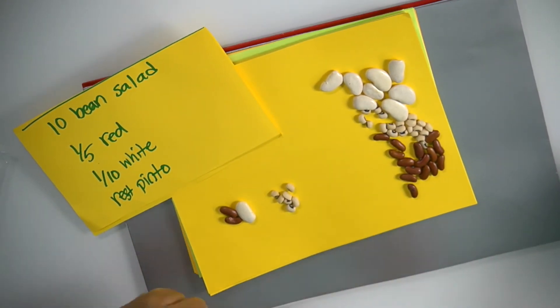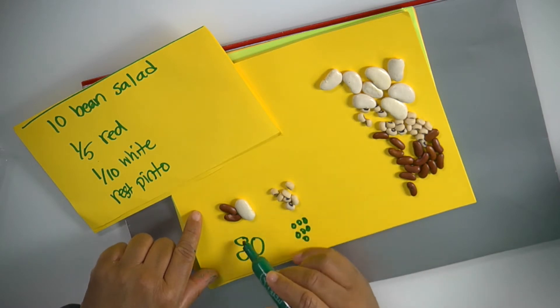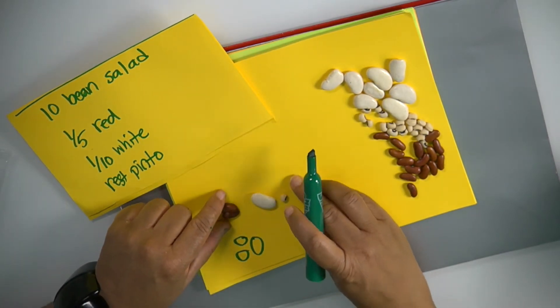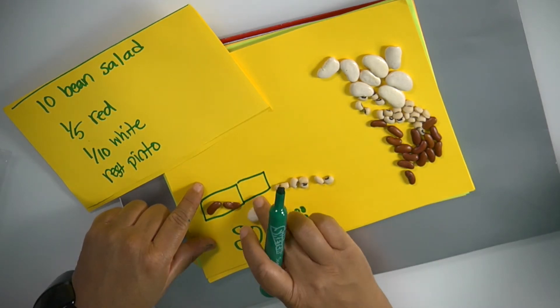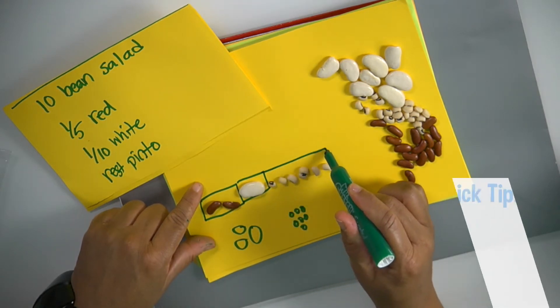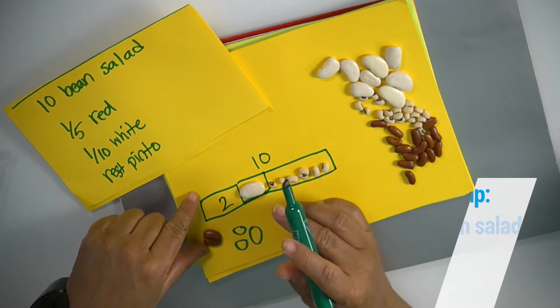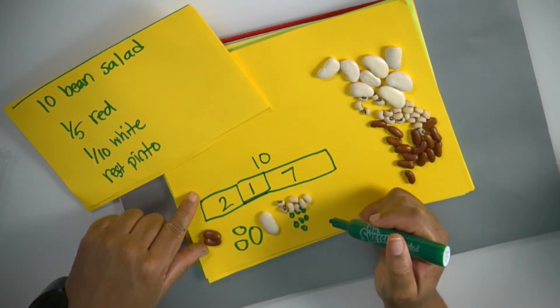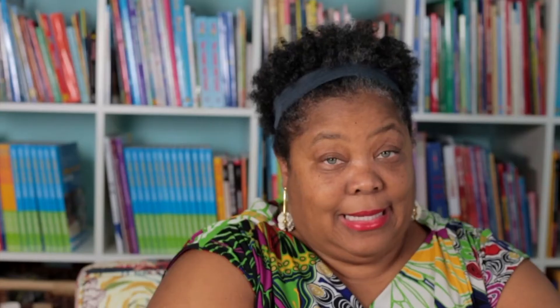The kids have to write that out and they can draw it. But what you really want the kids to do is lay that out and put it in rectangles. That's what I love about the Three Bean Salad — it goes right into the bar diagram. We have to find ways to get kids to understand the bar diagram. So now the kids can see: this is 10, this was two, this was one, and this was seven. A fifth was red, a tenth was white, and the rest — which would be seven tenths — was pinto beans. That's how you go from the concrete to the pictorial to the abstract.